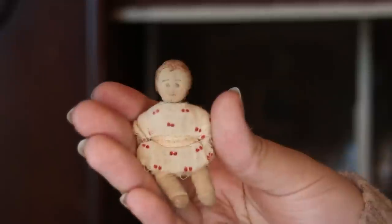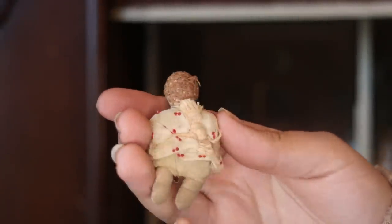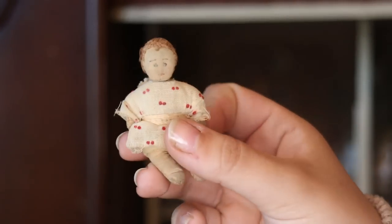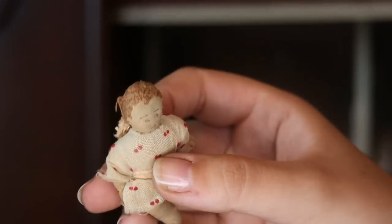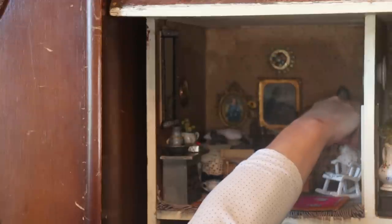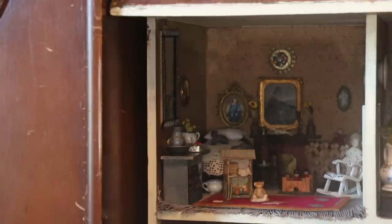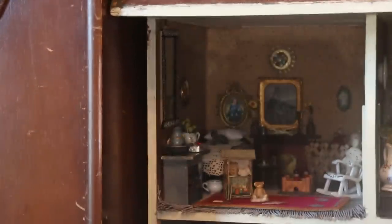My favourite doll of the lot is this little soft body handmade baby — this dress almost looks like it's got cherries on it with embroidered hair. It's absolutely precious. Are we going to put that on the chair? Maybe, yes — though it's standing up rather dangerously on a rocking chair.